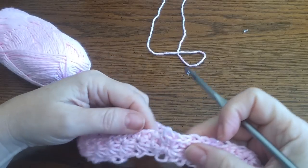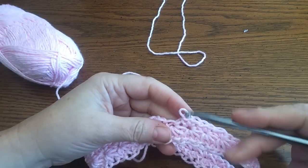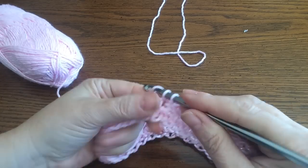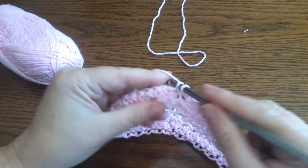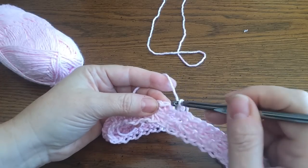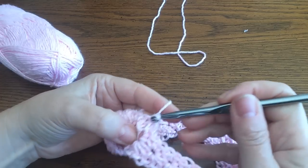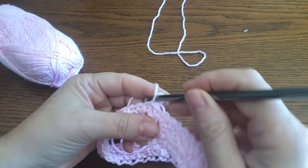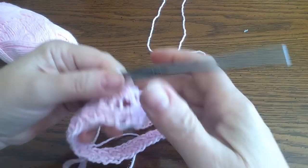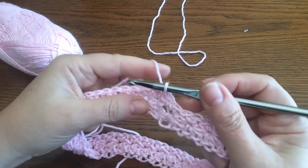I'm at the end of the row. For the last star stitch I, we're going to do two single crochets right in there. Then you'll see the previous row — go right in there and connect it, and do a slip stitch. So now you've got this beautiful star stitch all the way around by the neckline of your garment.